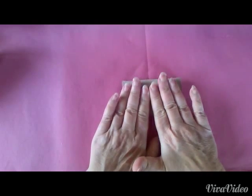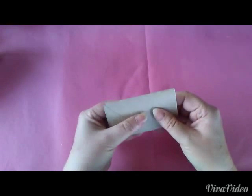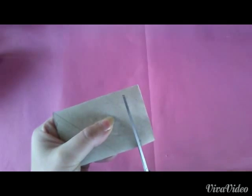Wir nehmen eine Rolle und knicken sie ganz flach. Danach schneiden wir mit der Schere solch ein kleines Stück ab.